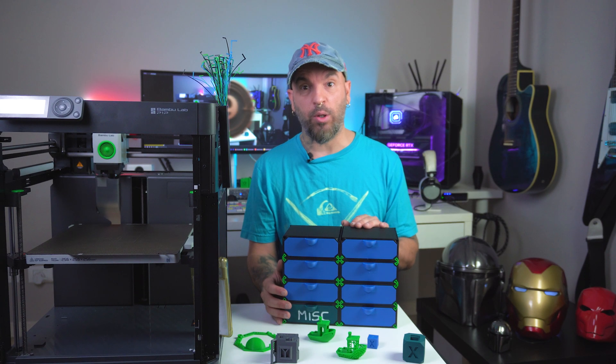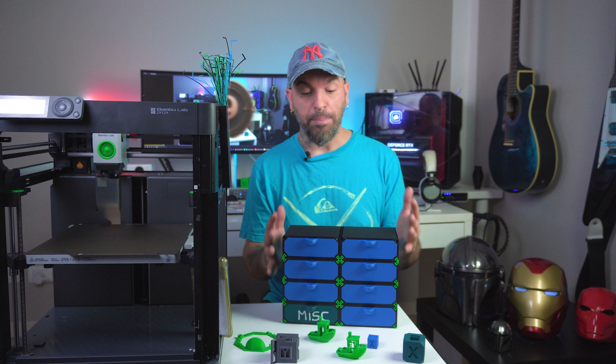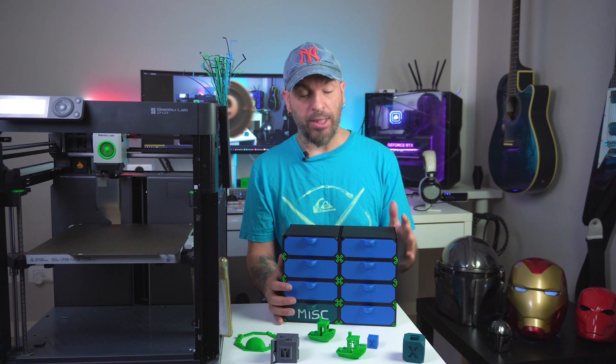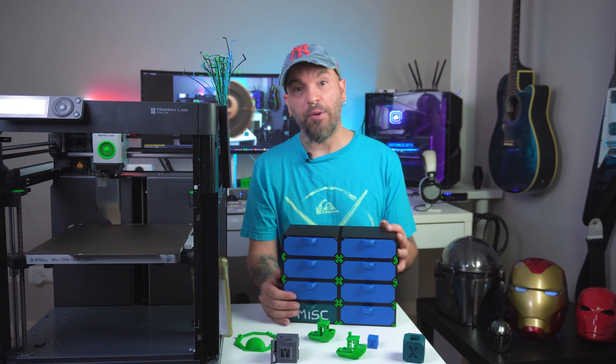This is a fantastic example of how 3D printing can be both practical and fun, like building this modular organizer kit. Whether you're new to 3D printing or a seasoned pro, tackling a project like this modular organizer kit is a must. Plus, it's a perfect way to keep your workspace tidy and efficient.